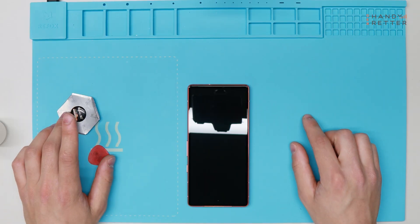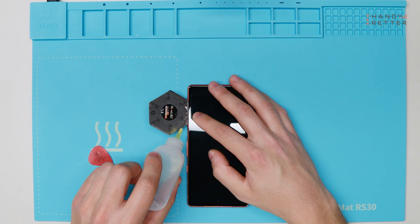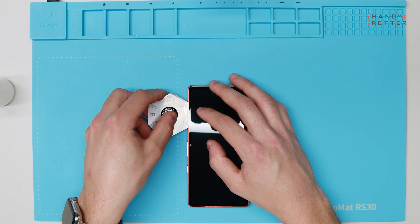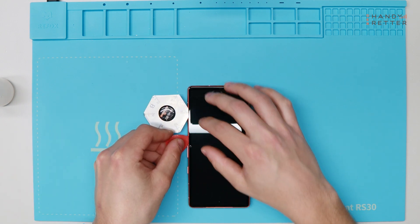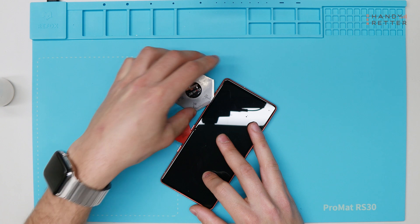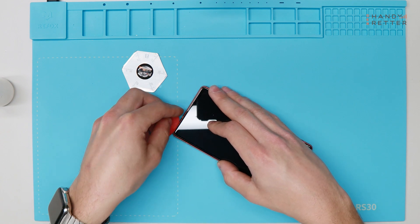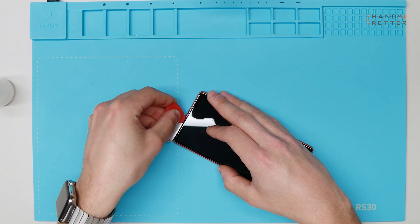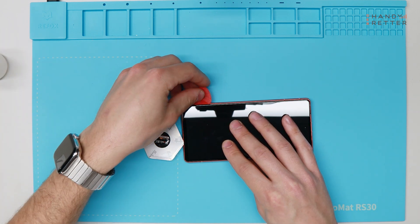Now we will remove the display. Be really careful because this device has no normal adhesive tape — Google uses a kind of adhesive that reacts with heat, so it's really really strong. We heated up the display to 80 to 100 degrees for five minutes so the glue gets loose. Be really careful if you have a display that's still working, and take your time because this needs a really long time until you can lift up the display easily. Go slowly around — you can use a plastic card or even the metal one. It's really good to get the first entry with the metal piece and then use the plastic card.